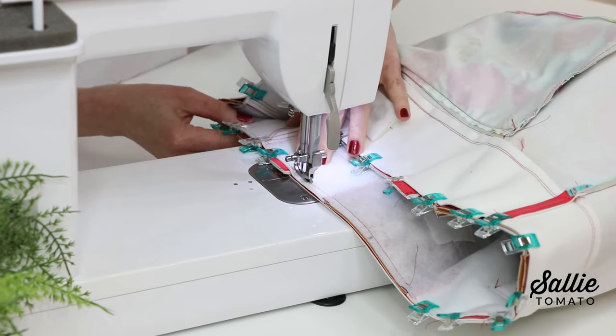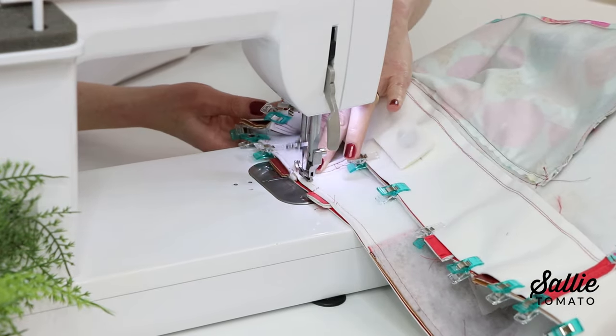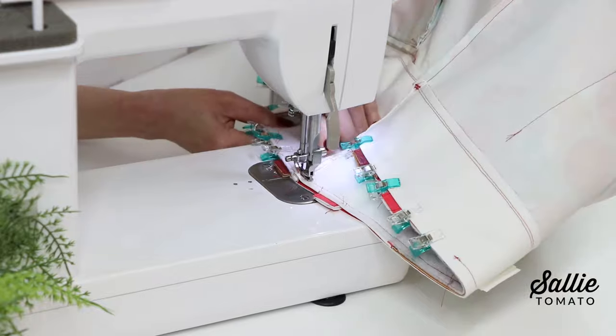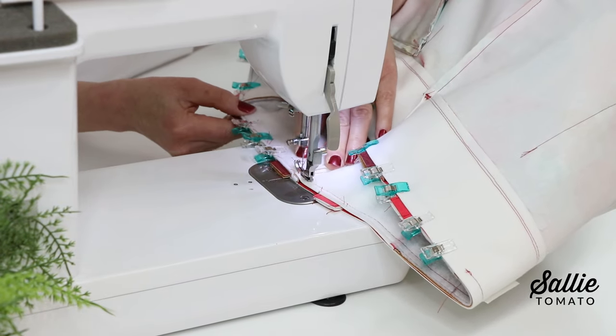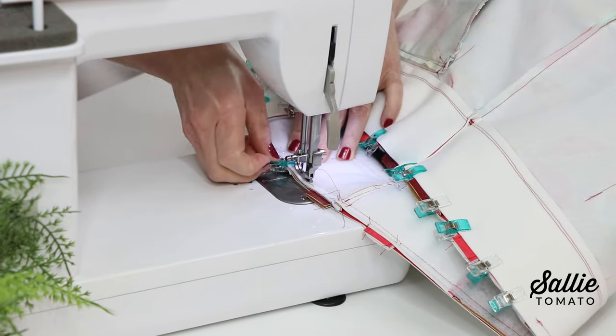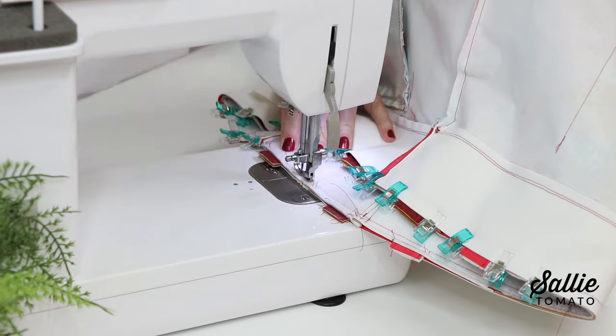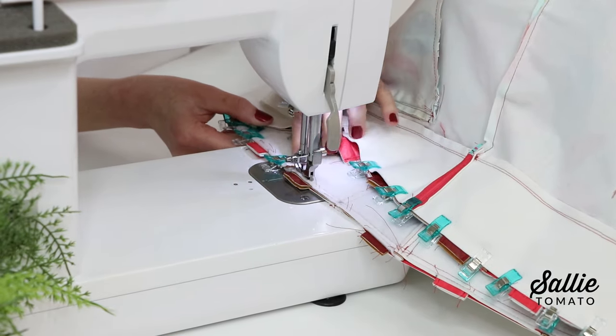Sew along the top edge. A zipper foot is very helpful especially as you're going around the top of the bag and stitching a little closer to the hardware, which you can feel through the layers. I'm using a very narrow foot, but a zipper foot will work really well.